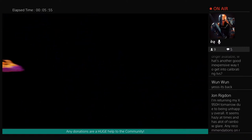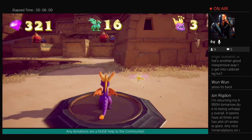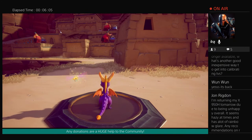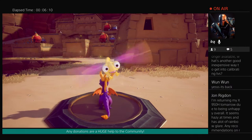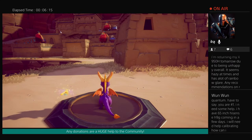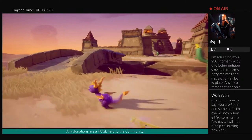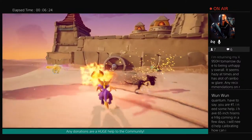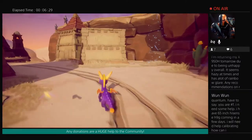So we've got John — what's going on? You said I'm returning my x950h tomorrow due to being unhappy overall. It seems hazy at times and has a lot of rainbow glare. Any recommendations for a replacement? I was leaning towards the AAG. Coming from the AAG I can tell you that there is a dramatic difference in image quality. If you go that route you will be happy. Absolutely that is something I would recommend — that's what I'm playing on right now. Outside of that you can maybe look at the Hisense H9G. I'm not sponsored to say any of this by the way.